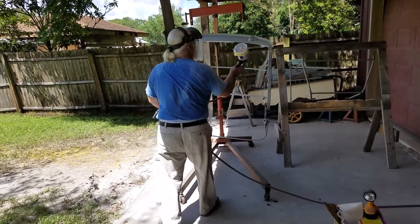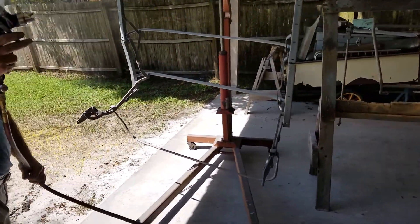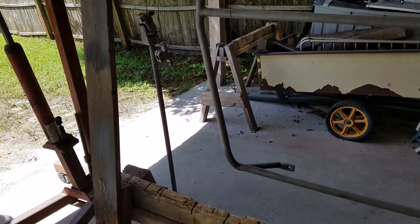Here he is spraying the convertible top frame. And over here we've got the boot brace and the steering shaft.